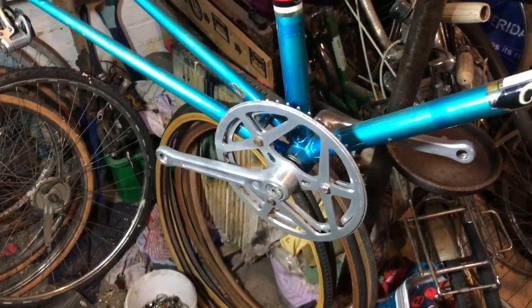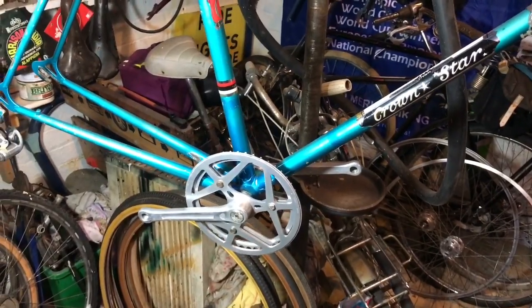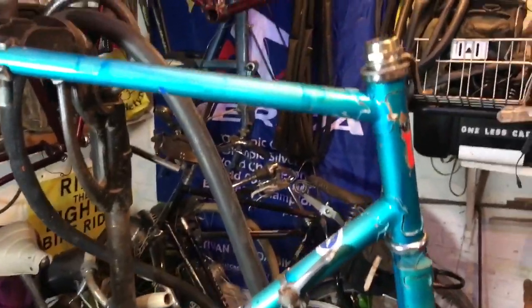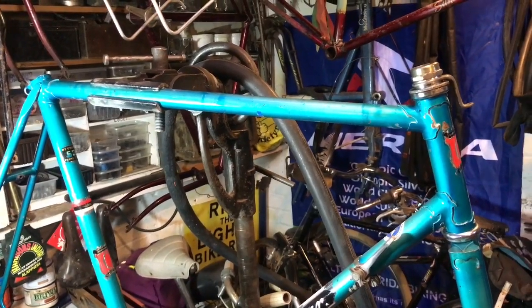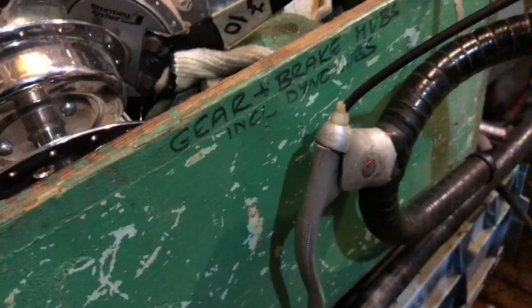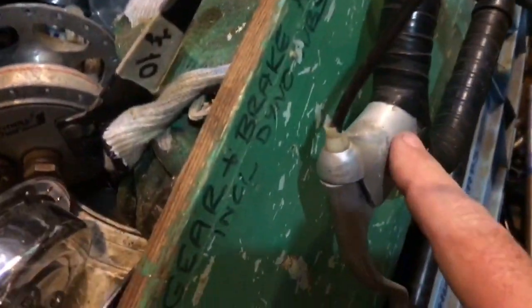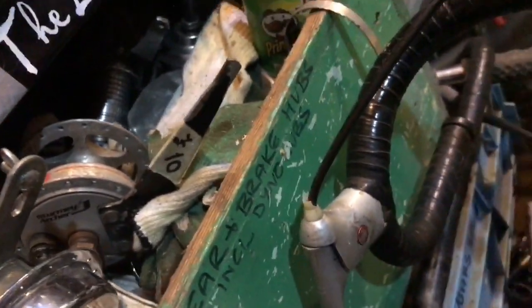One other item that's missing is brake levers. The levers that were on here were not suitable for this purpose, but I do have some I'm going to take from the Motobécane — some Weinmann Red Spot levers, so called because of the anodized red pivot of the lever inside. These are the ones I want for that bike.